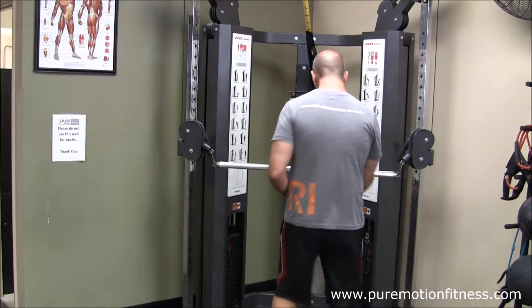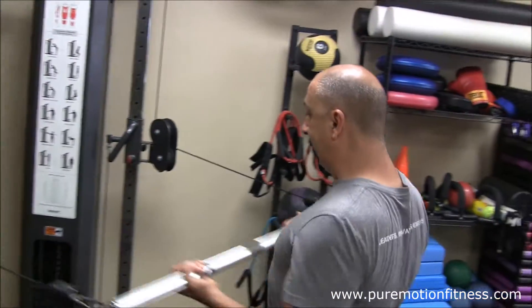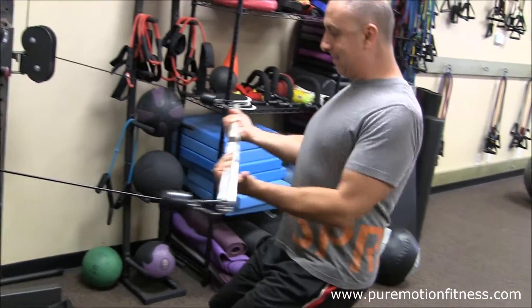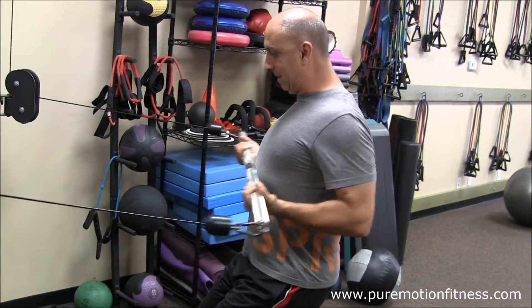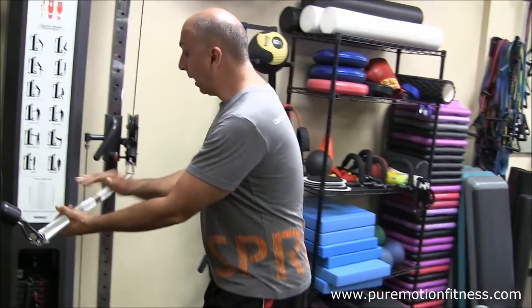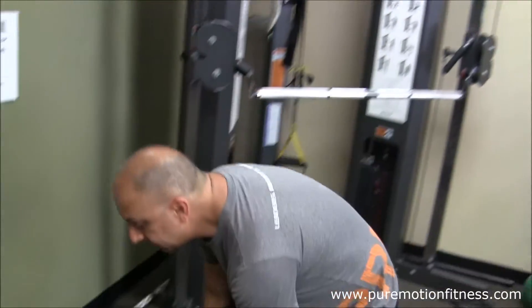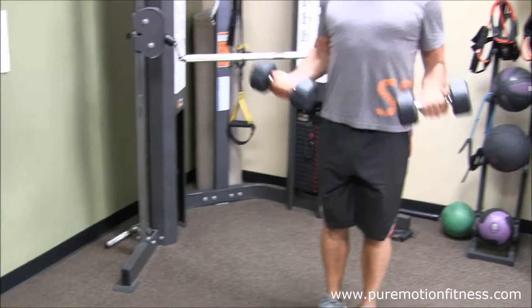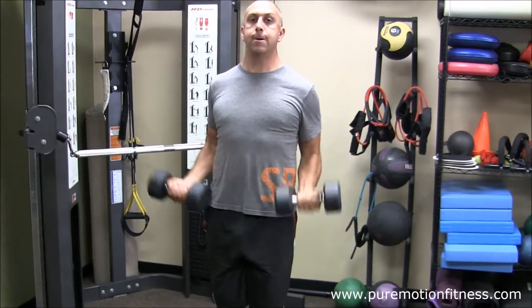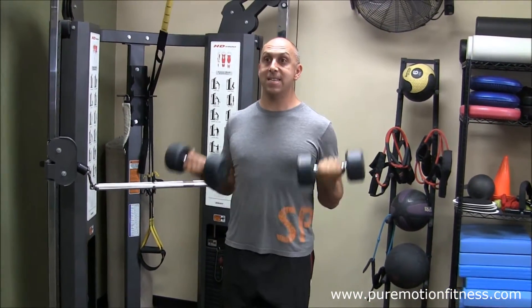We're going to do an underhand grip row — 10 of these, squeezing back — and 10. We've got the core stick; you can use cables or handle grips. Then we got the 10 biceps: seven, eight, nine, and ten.